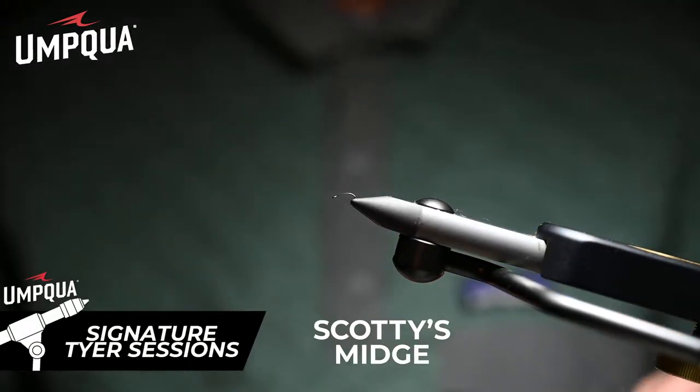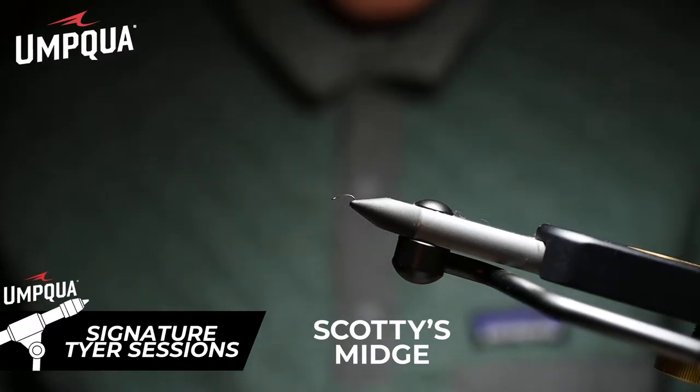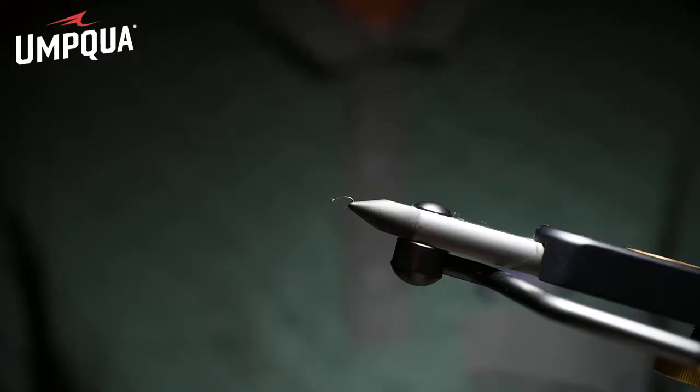The next fly is called Scotty's Midge, and the fly's namesake is a very close friend of ours, Scotty Heppel from Memphis, Tennessee. We often use him kind of as a guinea pig — 'try this fly pattern, Scotty.' And he came in one day and said, 'God dang, I saw these big brown trout over on the Ruby River and they were taking skittering midges — emerging midges that were skittering.'